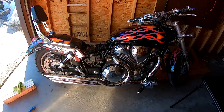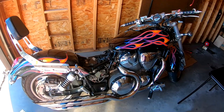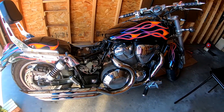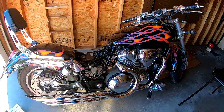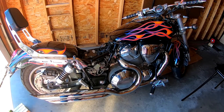All right, so I think that pretty much concludes the install video for the Cobra slash-cut exhaust. I had a few moments there, but boy it sounds and looks great. Hope it's of some use to you — cheers and take care.